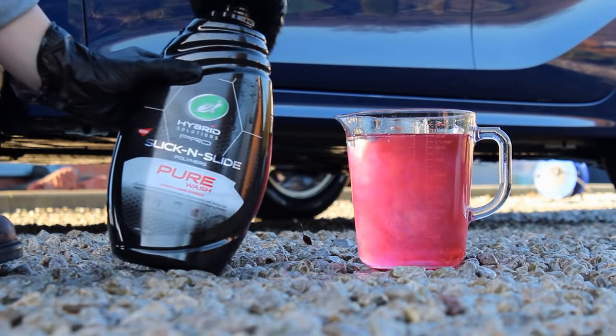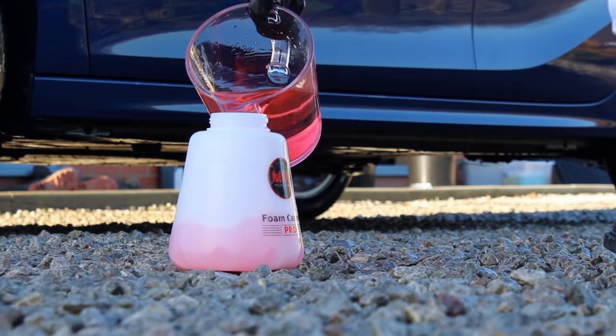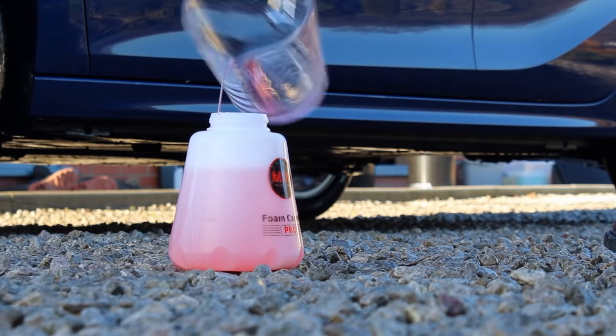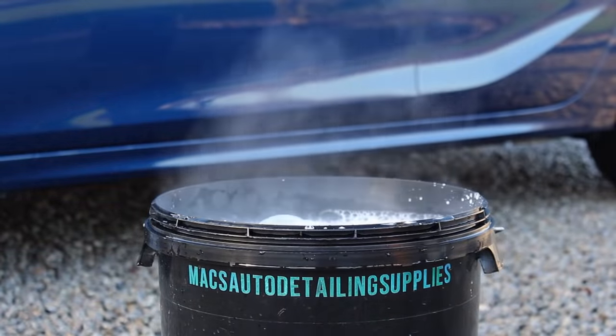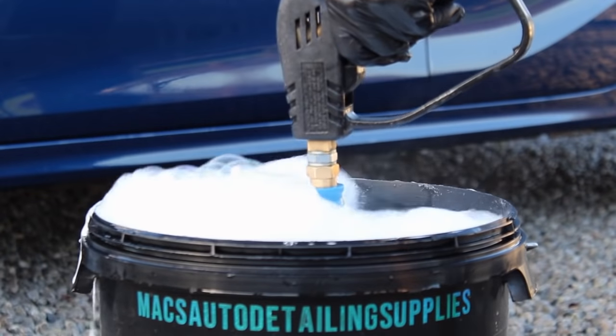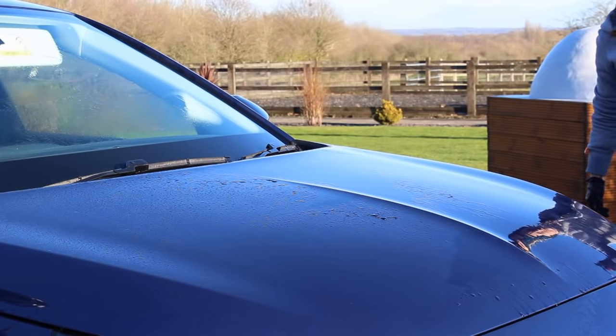For the contact wash today I am using Turtle Wax's new shampoo, which they very kindly sent to me. I used it at around a 1 in 10 dilution here. You can use it in the buckets or coat the car in a layer of foam and then proceed with the contact wash as normal.